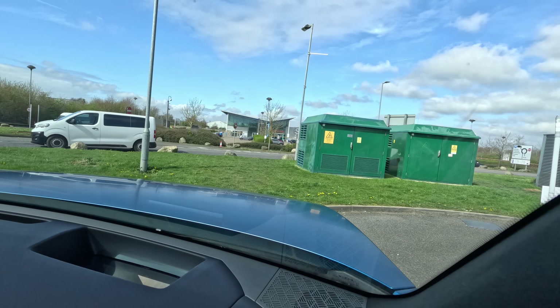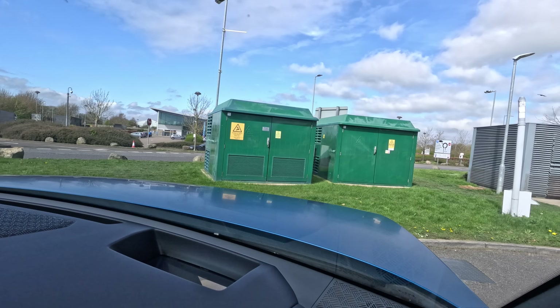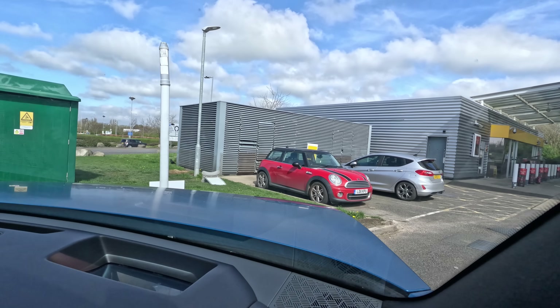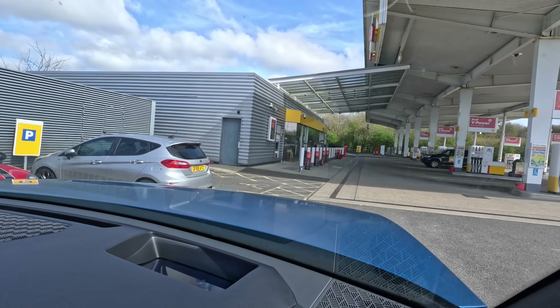Off we go in this enormous vehicle. God, I hate this bit of road — it's not the kind of road you want to navigate in an enormous car like this. I feel like I'm going to scratch the alloys.